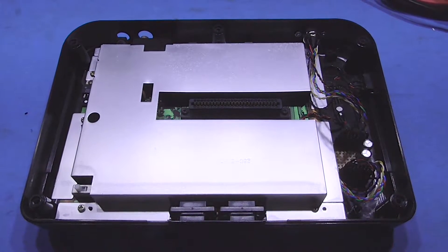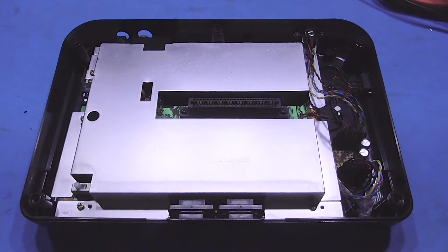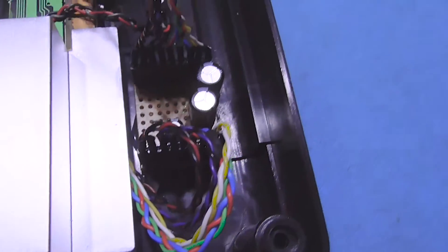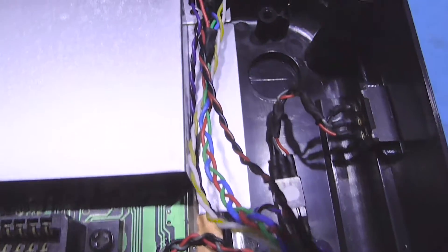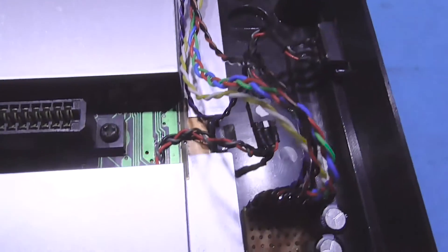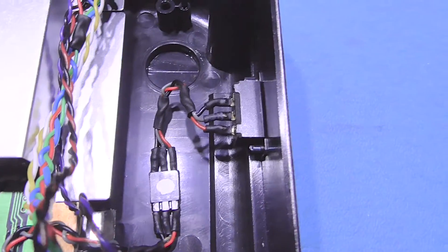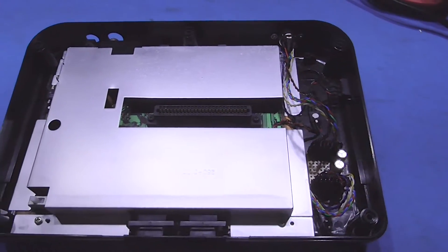Nearly done — just got to put the lid on and we can give it a test. Here's my RGB and video signals going into the circuit board, coming out and then going off to the DIN connector on the back. You can just about see the 50-60Hz switch as well. All I've got to do is put the lid on and we can give it a test.